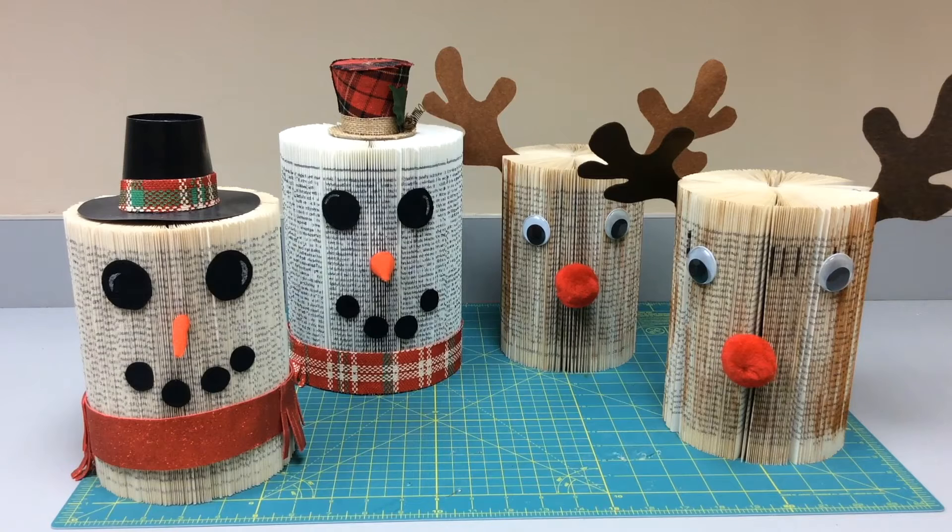Hi everyone, welcome to In the Stacks. Today we are going to show you how to use this basic book folding pattern, like we did back in October to make a Frankenstein and a pumpkin. This time we're going to put a twist on it with a holiday version and turn our book folding into a snowman and a reindeer. So stay tuned, we'll show you how to get started.